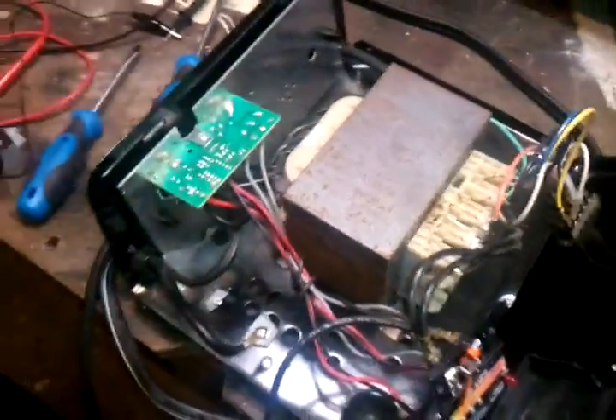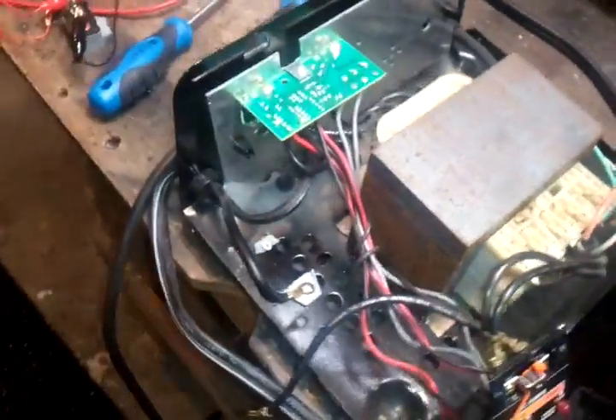Hello YouTube, this is Brushy Creek Lures. Today's project: my battery car charger went belly-up on me.